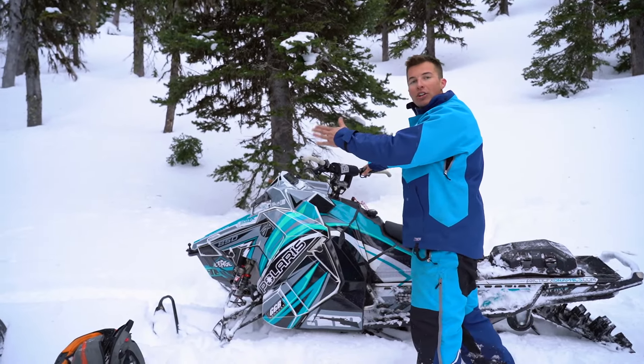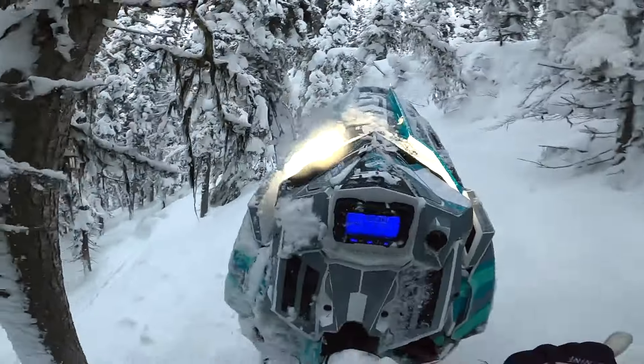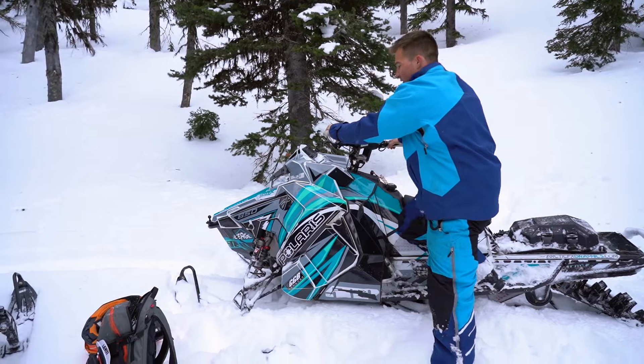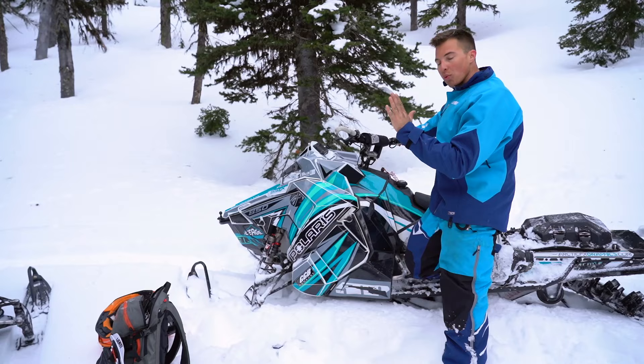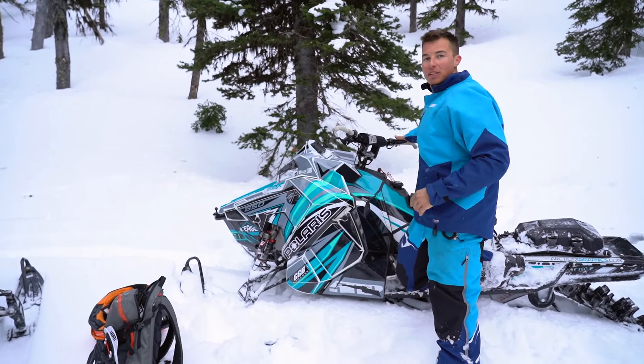Eyes are ahead and you're looking for an opening in the trees to do your hop over. Now that my foot's in position, I'm pulling on the bars — actually pulling up on the bars a little bit and pushing down on my foot. That makes the back end wash out. Washing is what transfers it around to make the switch back.